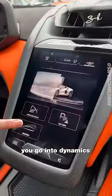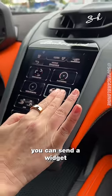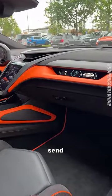You press here, you go into dynamics, and you now have your widgets. Two fingers — you can send a widget to this screen. It's flashing. Look and send. Boom. How cool is that?